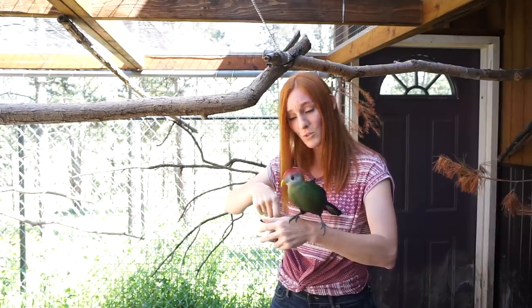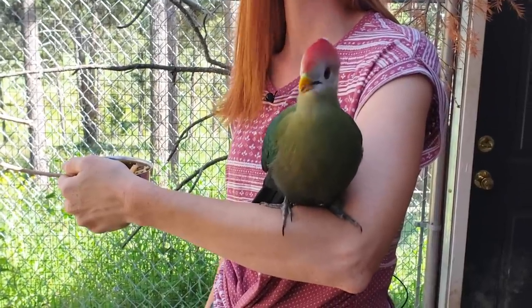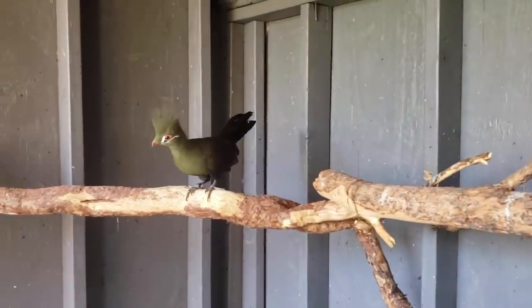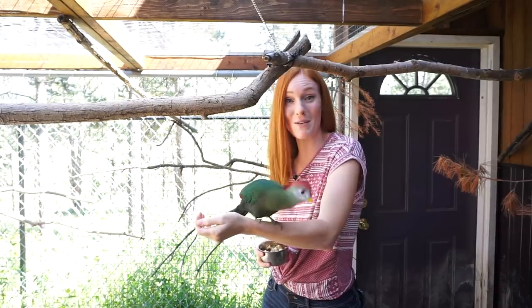I am almost out of blueberries, little girl. Sprite and Sunny are our two new Turacos. They are here to stay with us, and we're going to do our best to form a really strong trust bond with them, and hopefully they'll both be ambassadors in the future.